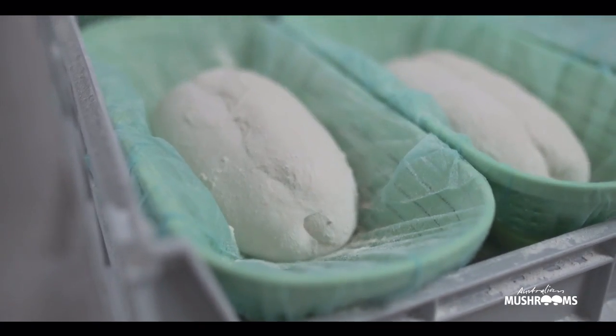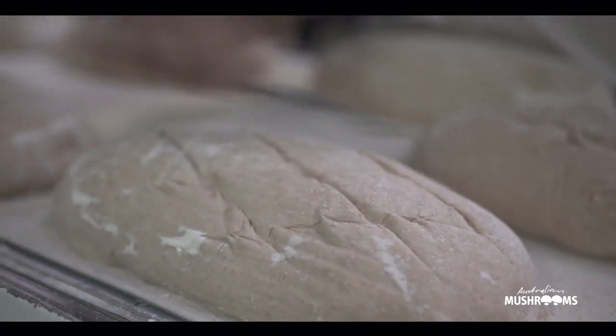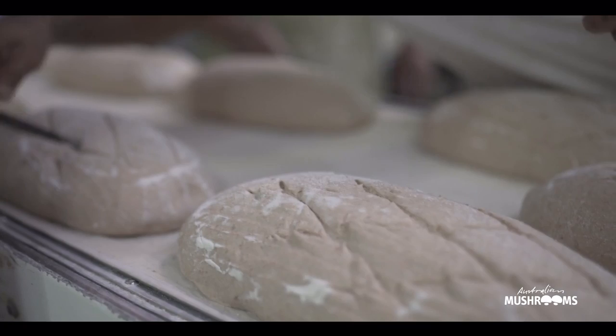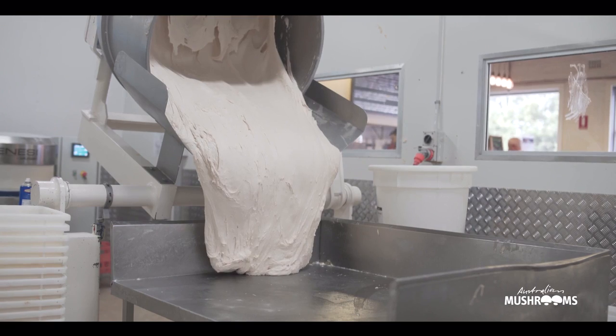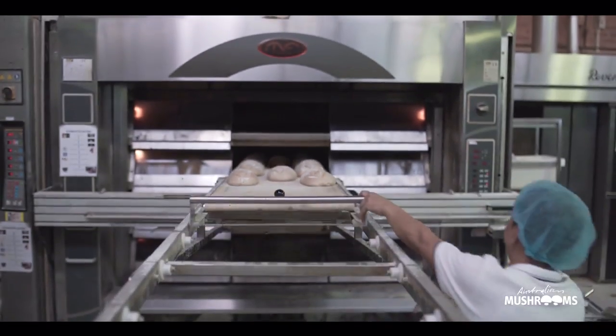Brasier Red's sourdough is a process of making a loaf of bread over a very long time, up to like three days certain times, and it's about the simplicity of bringing in flour, water and salt, long fermentation, and really developing the flavour in the product and the texture.